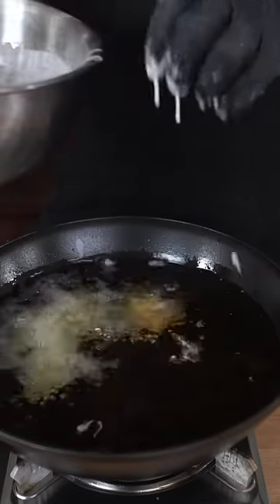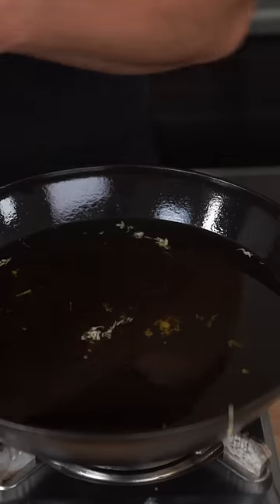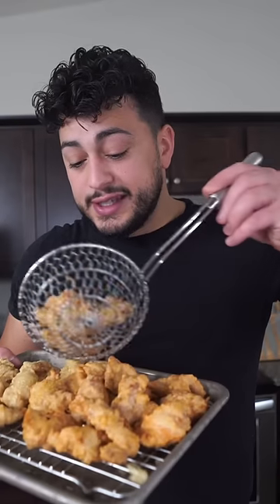Set your oil to 350. Drop in the chicken — before a few minutes have passed, pull them out when they're still kind of white. Repeat that process with the remainder of the chicken, then back into the fryer one more time. We're double frying. They just need a couple more minutes to get nice and golden.